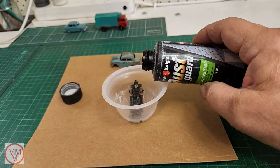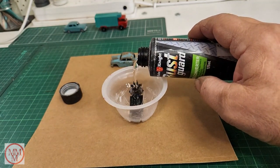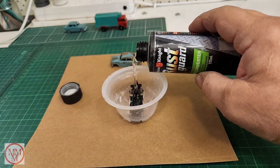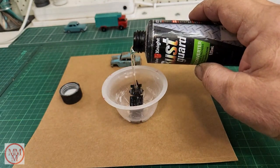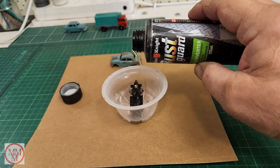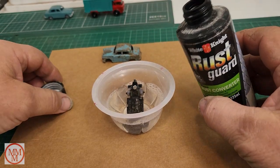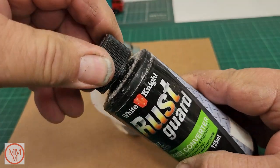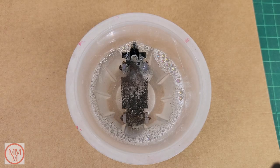I didn't know how much to use - I thought I could paint it on, and I actually ended up using about half the bottle to cover it. You'll see in a minute that it turned out really filthy afterwards and I couldn't reuse it, so I basically wasted half a bottle of Rust Guard. I left it for a couple of hours to do its job, thinking I'd come back and miraculously this thing would fall apart.